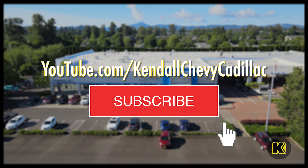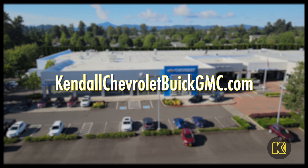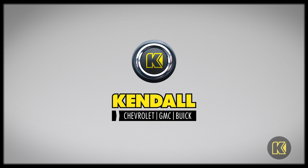For more exclusive content, subscribe to our YouTube channel or visit us at kendallchevroletbuickgmc.com. Kendall — let's start something great.